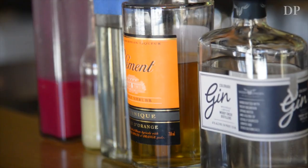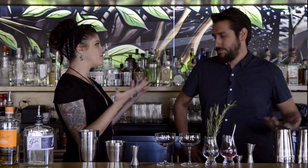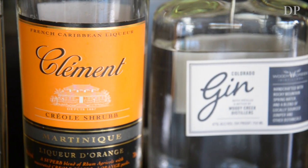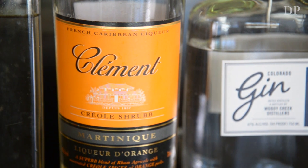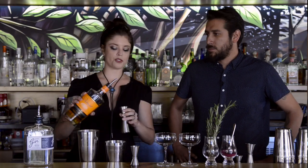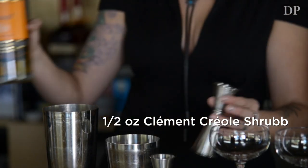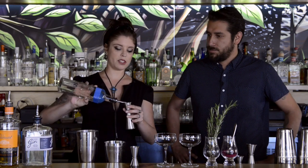First ingredient is our Woody Creek gin — one ounce per cocktail. We're making two right now so we can have a drink together. Then we take the Creole Shrub orange liqueur, which is from Martinique. You can use any number of different orange liqueurs — it's gonna be a half an ounce for each drink, so an ounce total. Same thing with the simple syrup and the lemon juice — an ounce of each, so for two drinks, an ounce of each.